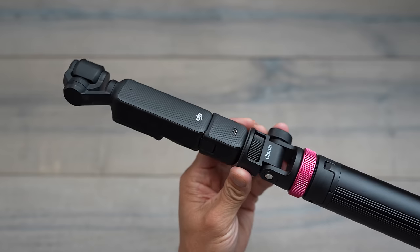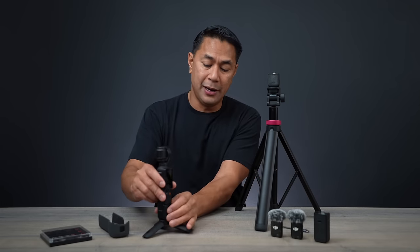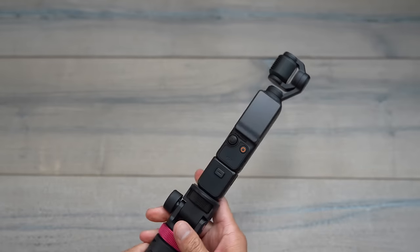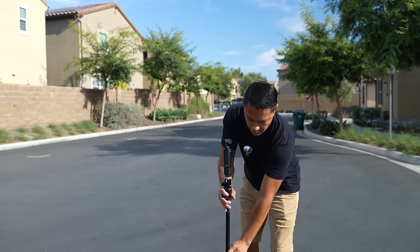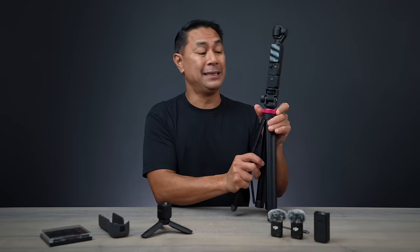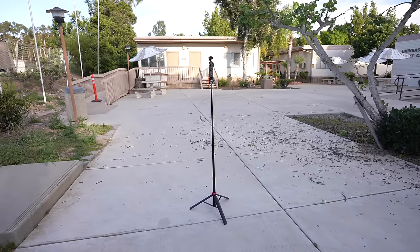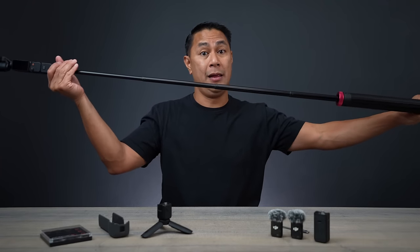I've been using this one from Ulanzi — it's considered a light stand but I use it pretty much for my Pocket. What I do is have my Pocket with me, and whenever I want to get a shot of myself at eye level, I'll drop this right on top, stand it up, and lift it all the way up. This one goes pretty tall, so I'm able to get the camera nice and high at my head level. My goal is when I go to CES next year, this will probably be my setup — just the DJI Pocket with this little tripod extension pole.